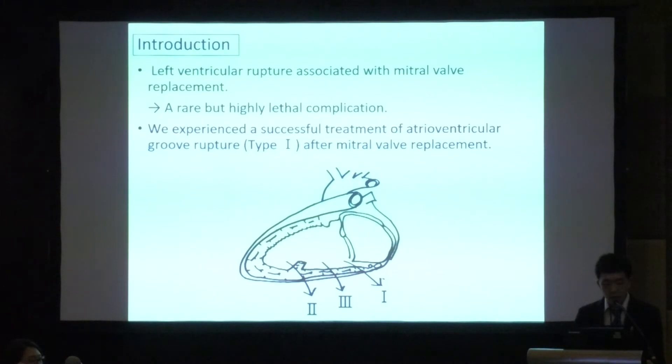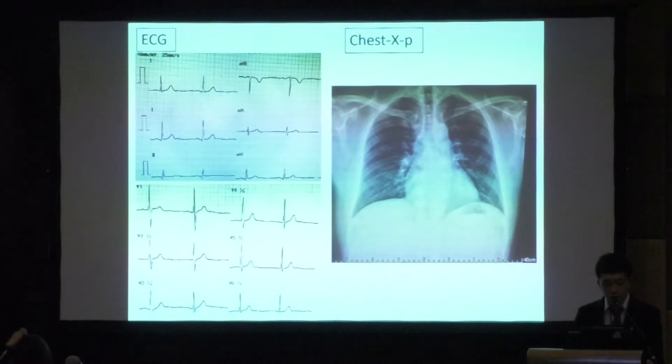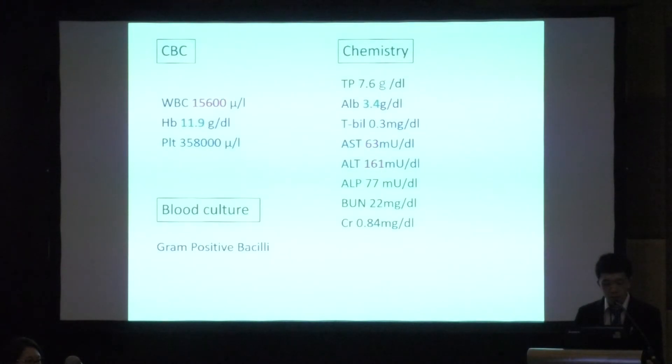We experienced a successful treatment of Type 1 rupture after mitral valve replacement. A 49-year-old male patient was transferred to our hospital for surgical treatment of mitral valve regurgitation due to infective endocarditis. ECG showed normal sinus rhythm. CBC showed elevated white blood cell count and low hemoglobin. Gram-positive bacilli were detected in blood and intravenous ceftriaxone was initiated. Blood chemistry showed low albumin and high liver enzymes.